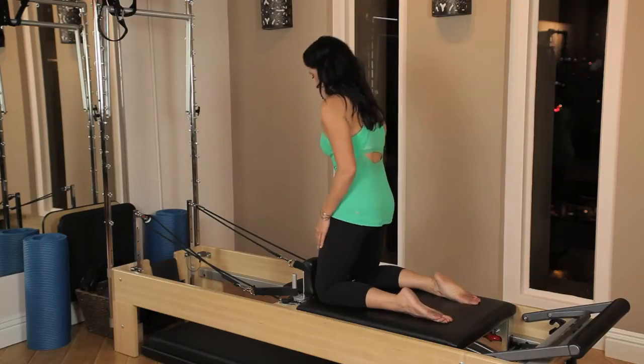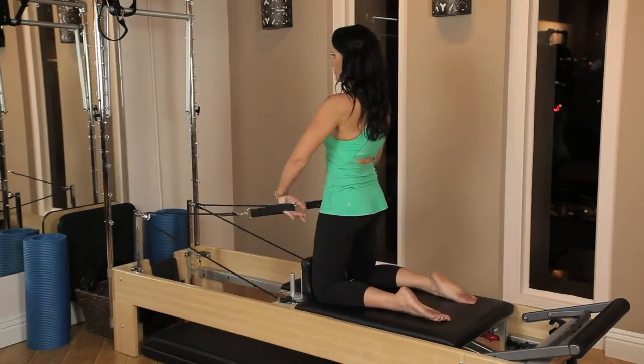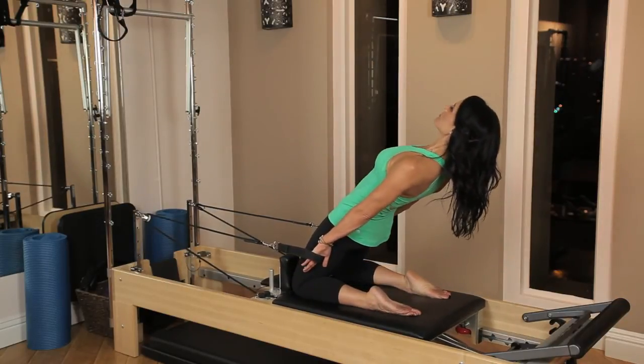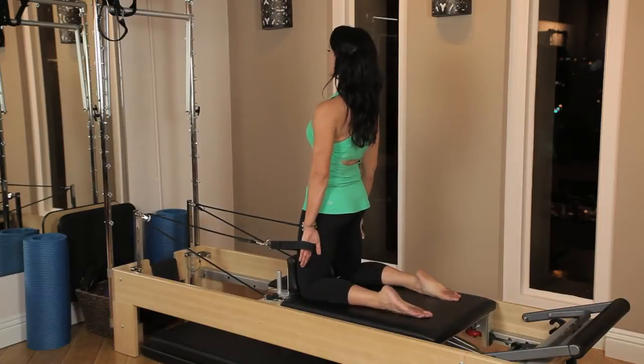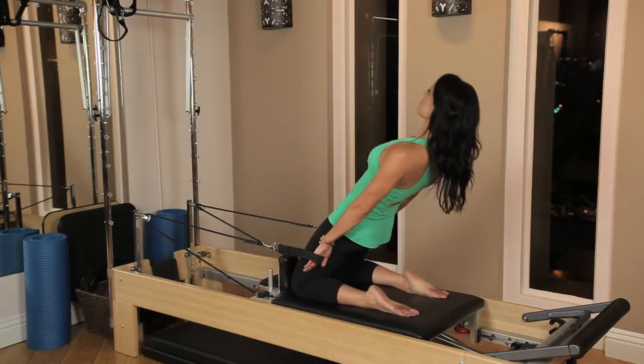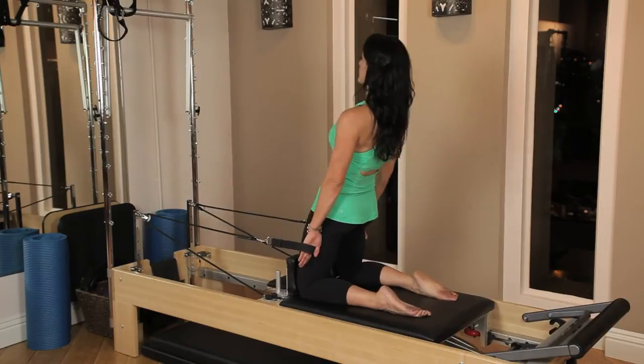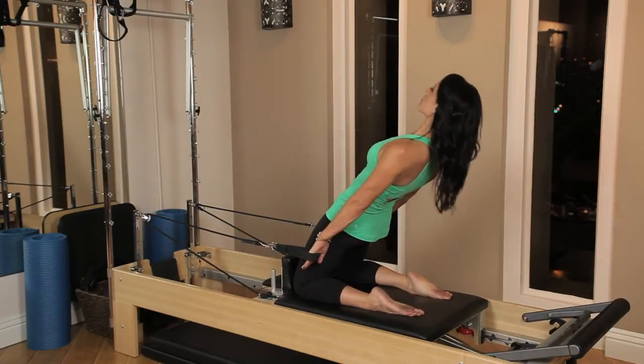Our second exercise is called Thigh Stretch, also performed on the Pilates Reformer. Get onto your knees with your knees against the shoulder rest. Reach down and grab onto your straps. Turn both palms facing behind you. Draw the abdominals in and draw the tailbone down. Create length out of the crown of your head, as if there was a Pilates string pulling you up towards the ceiling.